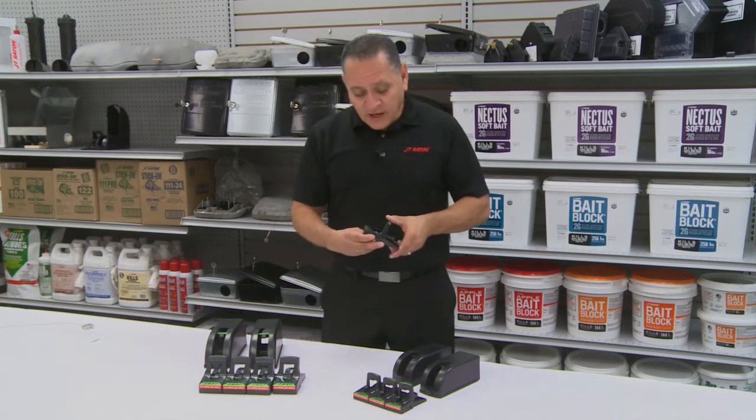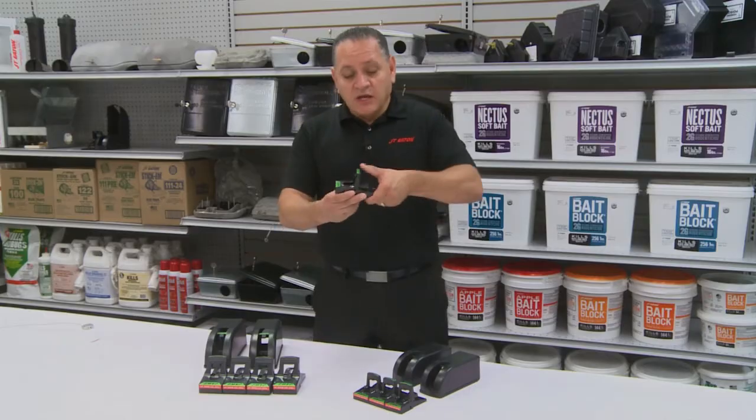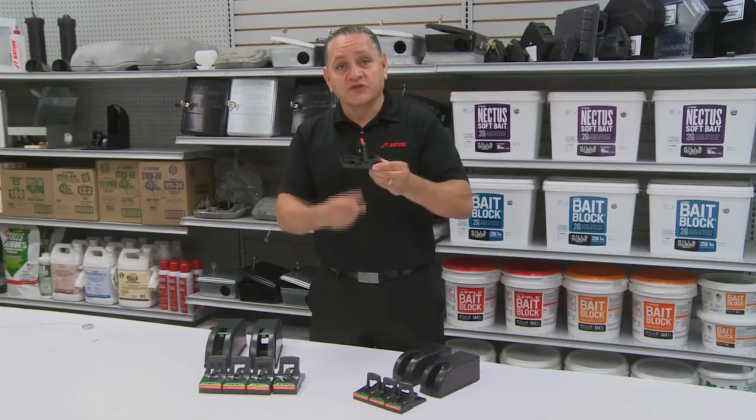The mouse trap. Our JAWS mouse traps — you pull back on the handle and the trap is set.